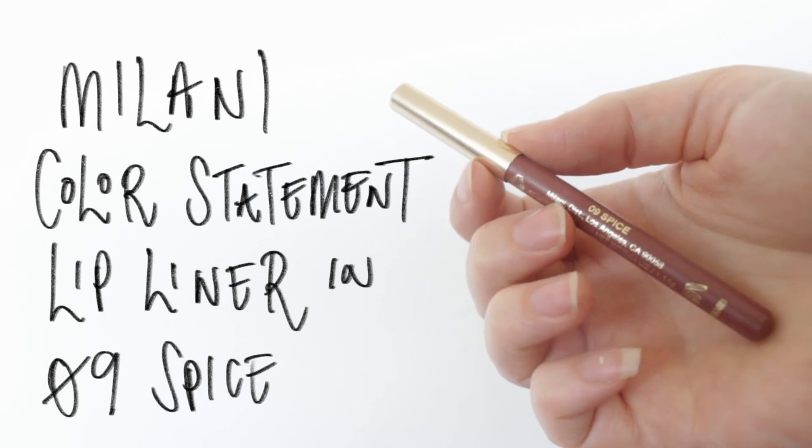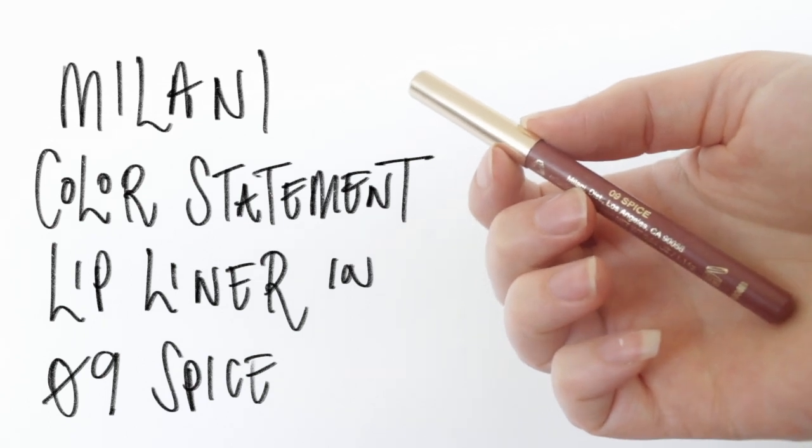Lastly for lips, I'm using my favourite lip liner by Milani — this is the colour Spice, I believe it's number nine. I'm taking this all over my lips. You could layer this with another lipstick, but I quite like the colour on its own today; it works tonally with both my cheek and eye colour. I went for a neutral lip, but of course you could add a red lip or work with whatever outfit you're wearing for a big occasion.